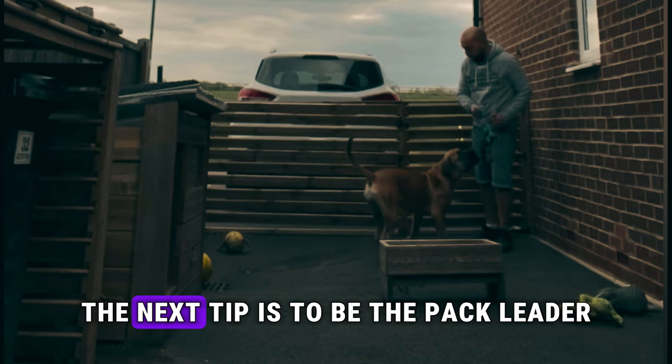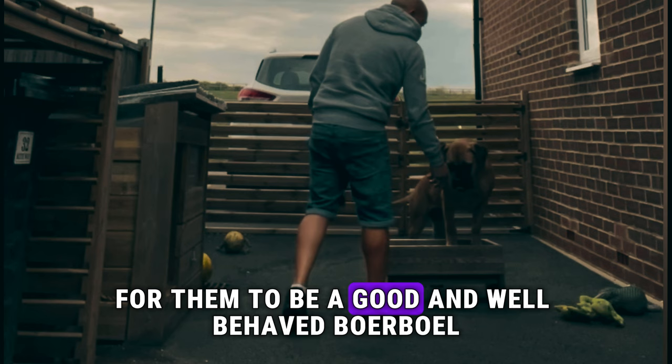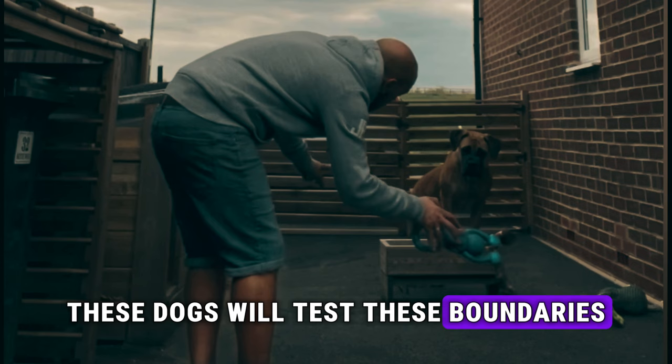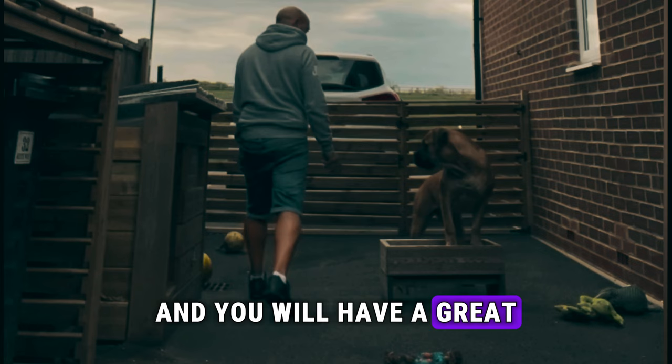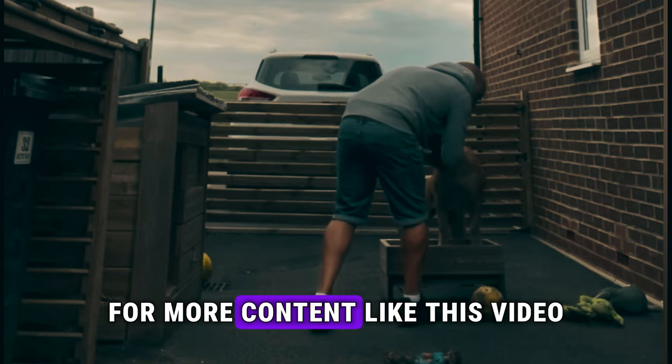The next tip is to be the pack leader. Be the leader and create boundaries. Dogs need structure and boundaries in order to be a good and well-behaved Boerboel. These dogs will test those boundaries, so you need to be strong and firm, and you will have a great dog that respects your leadership.